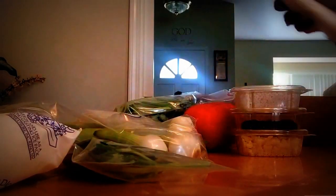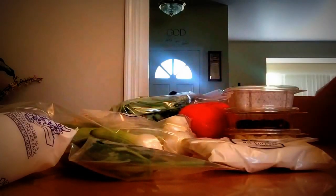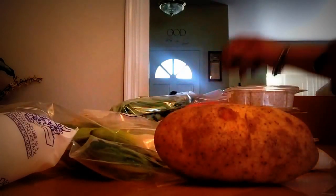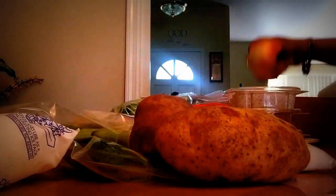We also have all-purpose flour — this must be for the crostata. And then we have two nice big potatoes and a huge onion. Look how big this onion is, oh my goodness!